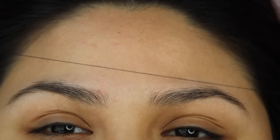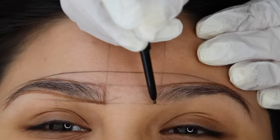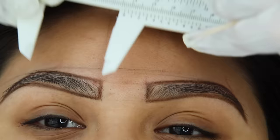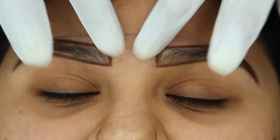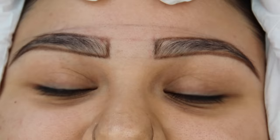Now we're going to proceed to mapping out the shape. The outline almost always looks super scary because it looks super bold and dark, but after I microblade everything inside the outline and we wipe all the ink off, you will see the final outcome.